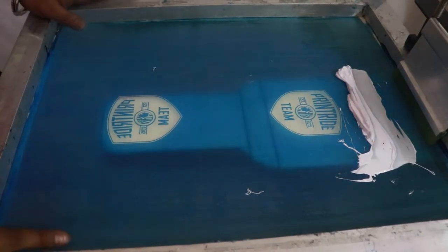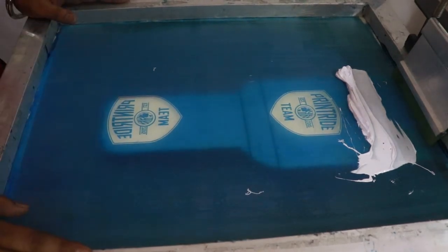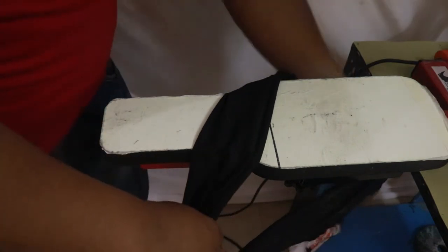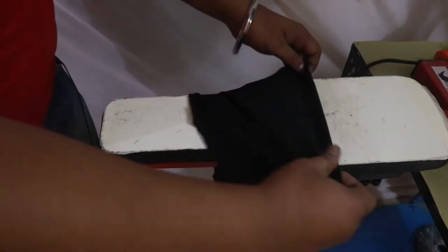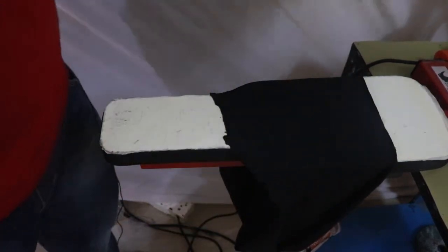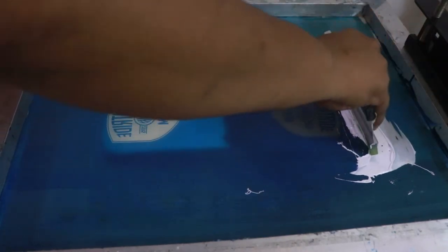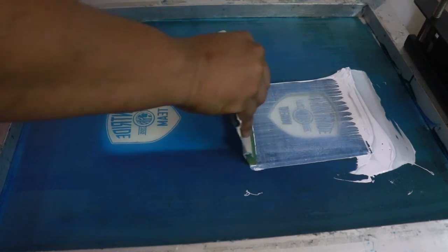We have put the ink here. Before doing the final printing, we have to go for a test print, so we will take one waste cloth and do the test printing.